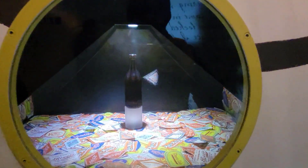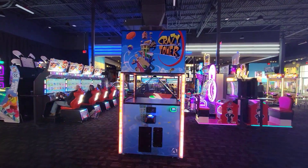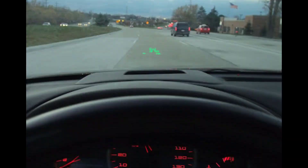This hologram effect I've seen at the Coca-Cola Museum, at the Science Center, in two different arcades, and even on my old Pontiac Grand Prix as a heads-up display.